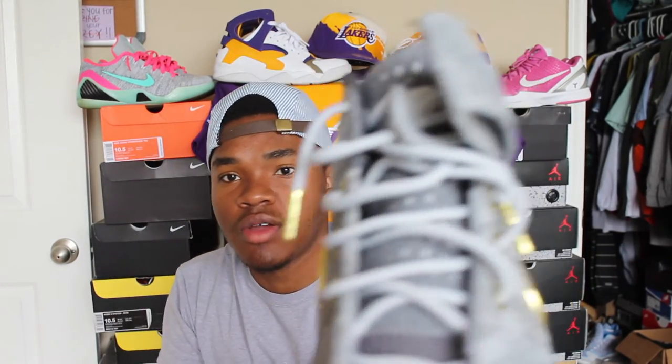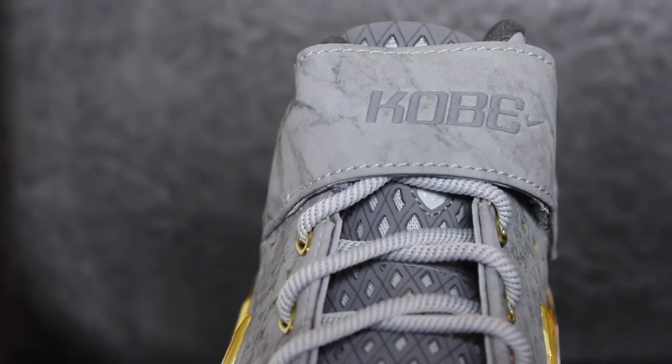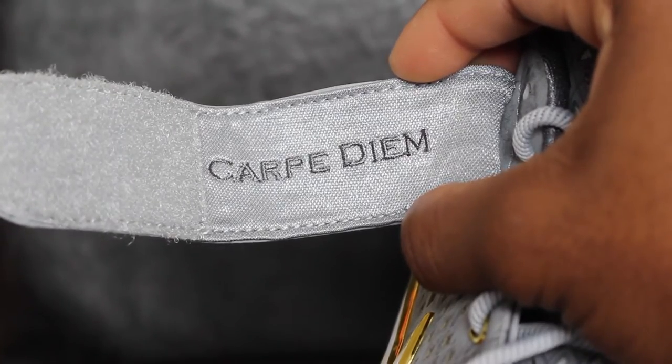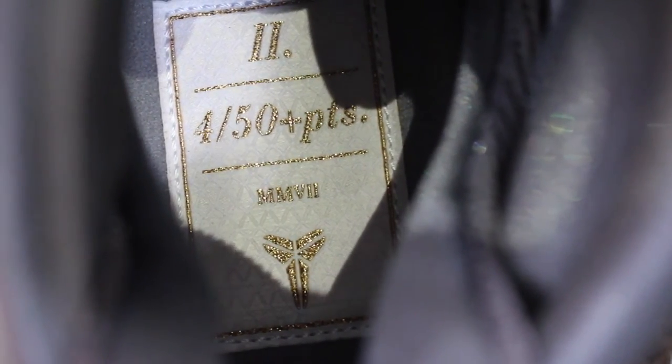This shoe is pretty comfortable — once I first put them on my feet they felt like bricks, but when you walk around they come alive. It has gray rope laces, goes up with Kobe on the strap, and on the inside of the strap it has 'Carpe Diem' — which I believe means 'seize the opportunity.' I took Latin back in the day. The insole references the four 50-point games, with the Mamba logo. The bottoms have 'two' and 'four' on them.